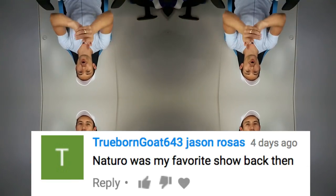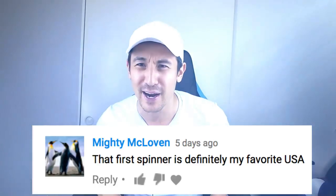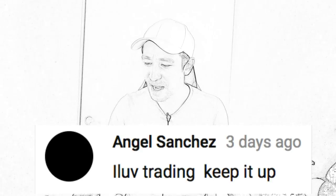First one is True Born Goat 643 — that's right, you're getting one! Next is Peach from the USA. Next person is Mighty McLaurin — my handwriting is horrible. Next is JFV Nation. And last is my boy Angel Sanchez from the USA — he's been with me from the beginning, I finally got you, I'm not gonna forget you. Send me your information unless I already have it. I'll see you guys on the next one!